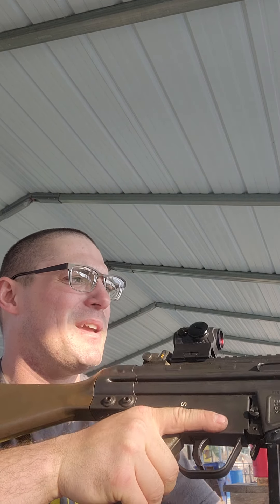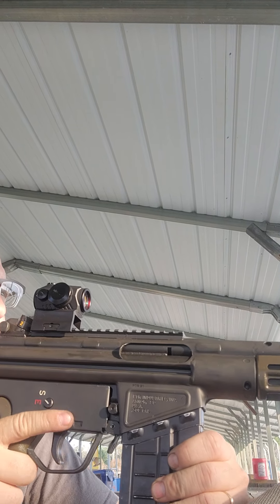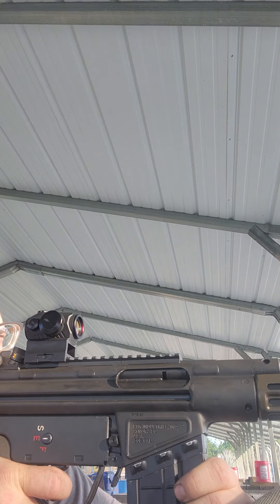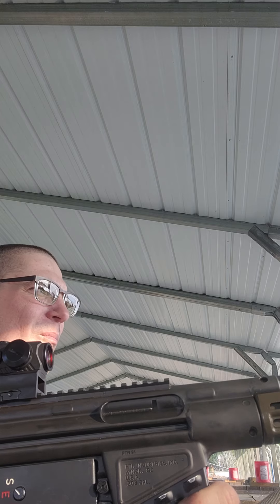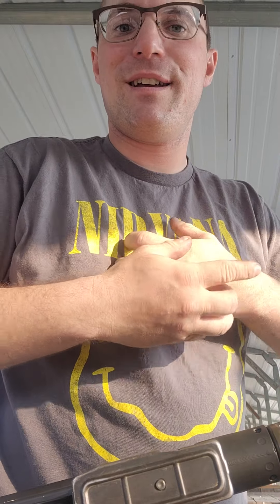Here we go. This is the 36-degree locking piece. Yeah, that ringed my ears. And it cycled just fine too. I need ear protection for this, even though it's suppressed. One more shot — see if that was a first-round crack. Okay, I'm getting hearing protection in. But yeah, that's what it sounds like.